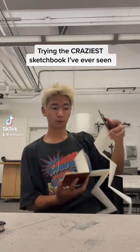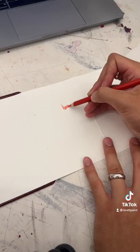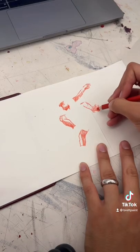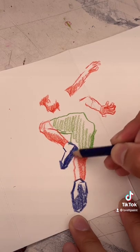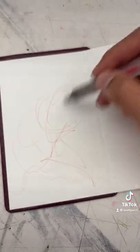Today I'm trying the craziest sketchbook I've ever seen — it's called the Etcher Lab Accordion Sketchbook. At first I was very skeptical about this, as I should be because it's giving accordion. But honestly, being able to unfold the paper and draw flat on the desk was so helpful, because I hate when my palm is on this small sketchbook and I can't even draw correctly.